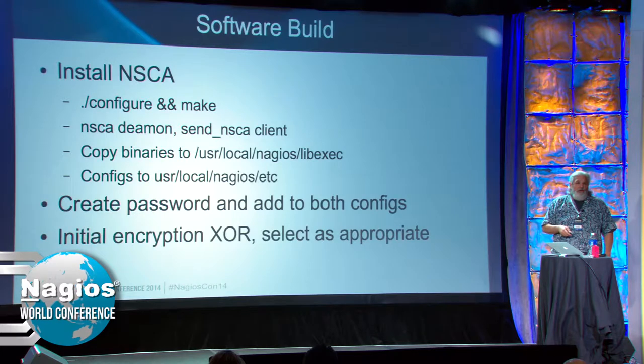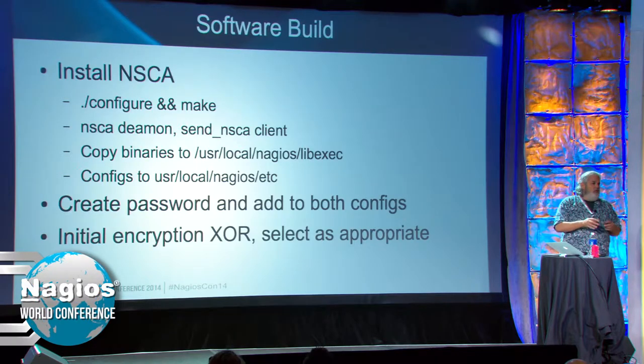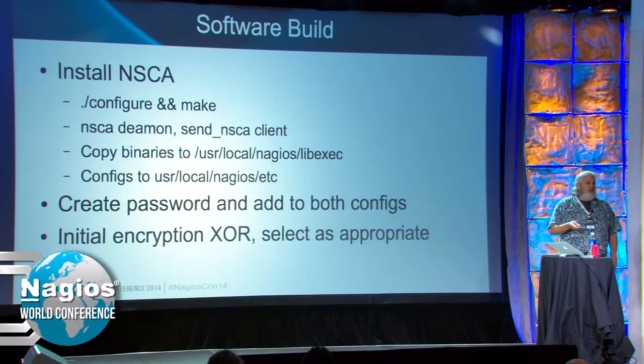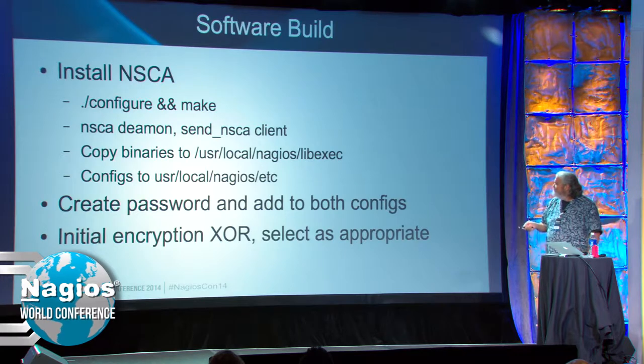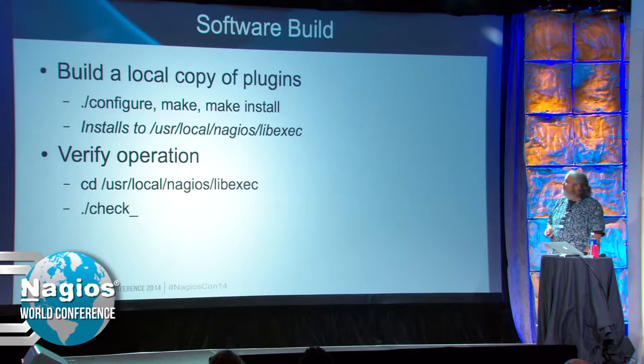The important part of using NSCA: the data is encrypted. When the data gets sent from the client to the server, you have to have a shared secret — a password or key. That key can be auto-generated; I use LastPass, which is good at generating random keys. But that key has to be the same on both platforms. You also get to choose your encryption method.